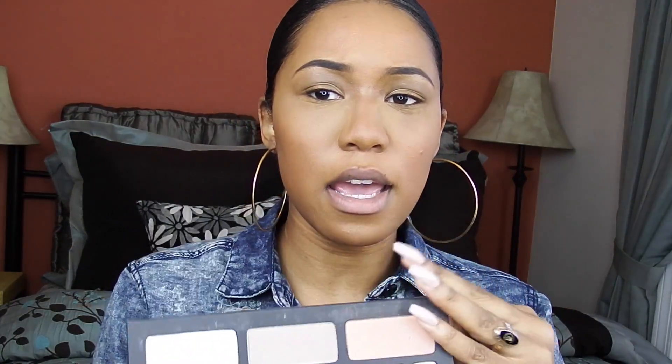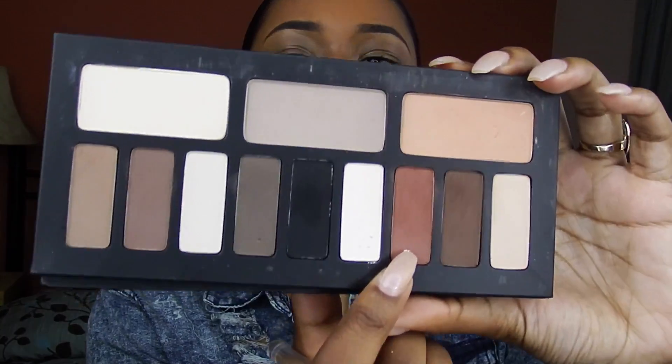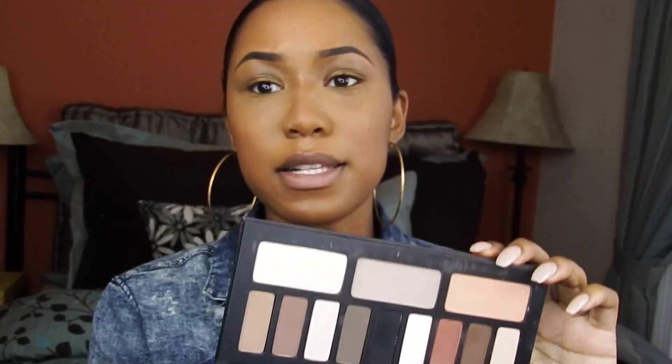Now I'm going to be going in with my LA Girl Pro Concealer and I'm going to be using that as a primer for my eyes. I have not been putting on eyeshadow or anything like that because I have lash extensions in — they are obviously falling out at this point. But I've been trying to stay away from eyeshadows. So I'm going to be taking my Shade & Light palette and using this shade as my transition color.